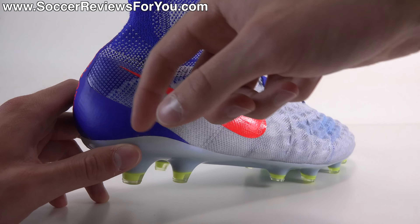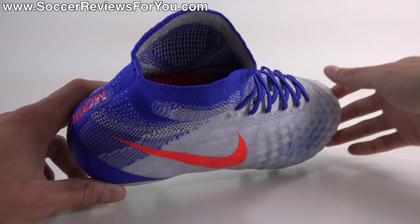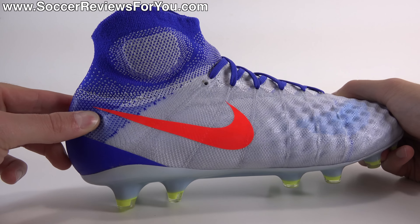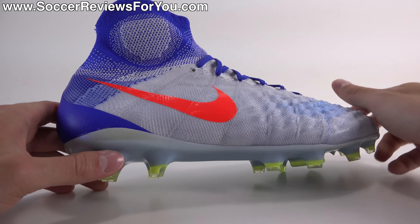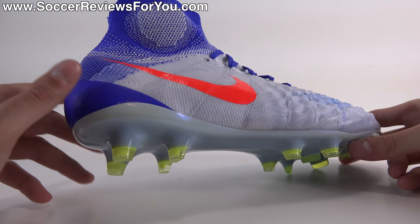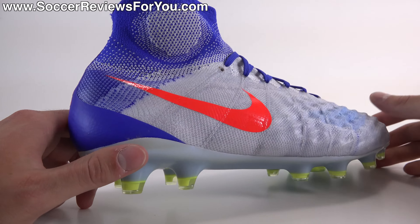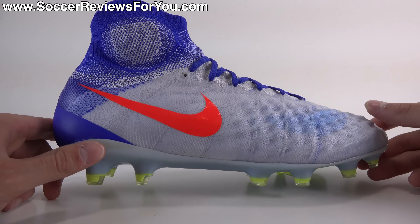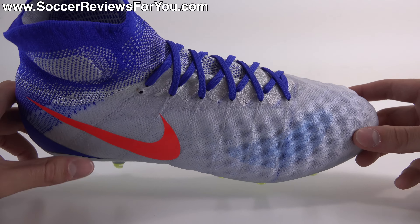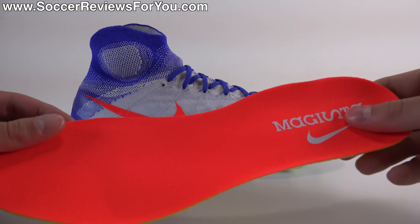Moving to the back, there's an internal heel counter made from plastic material. The heel liner is synthetic suede with a decent amount of padding, and the way it's cut is the biggest improvement in mid-cut shoes from Nike — it doesn't really feel like a mid-cut shoe or like previous mid-cut shoes from Nike. There's no rubbing on the back of your heel; they feel good to go right out of the box as long as you have the proper fit.